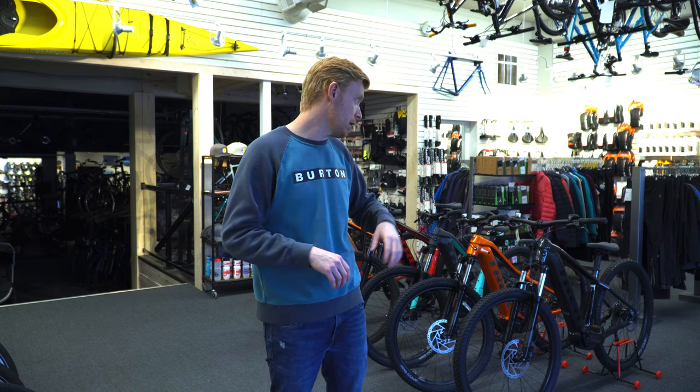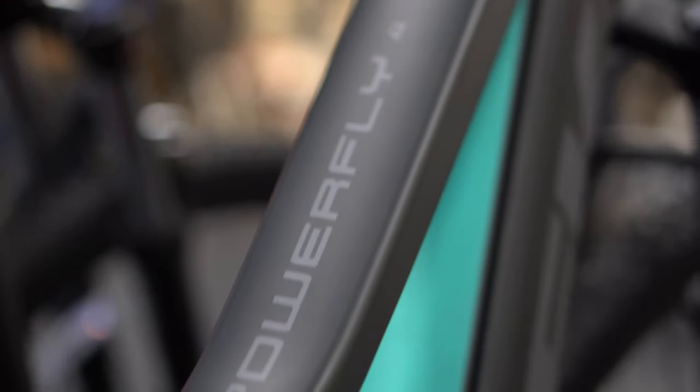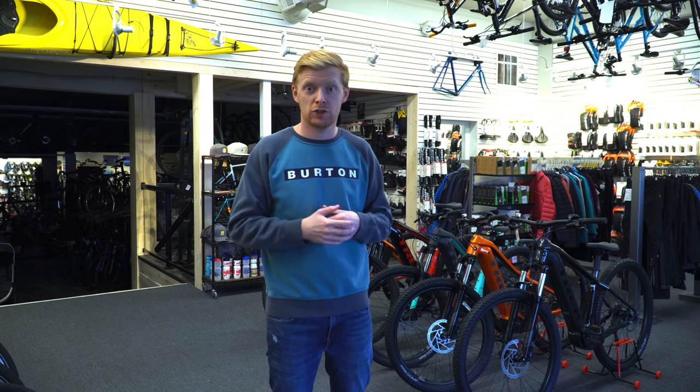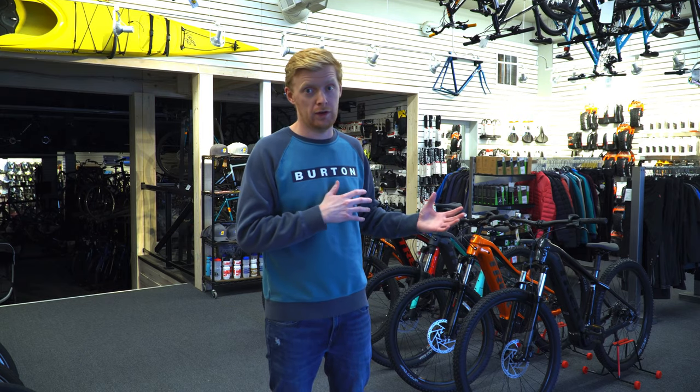Going to a higher-priced air shock on this level of bike isn't going to make a big difference except in price. The frame is aluminum, so it's a nice lightweight frame, and the bike still weighs around the 50-pound mark. All the cables are really neatly integrated, so it looks really clean and smooth. It does not come with a dropper post, but you could upgrade if you wanted — though it's not really needed on this level of bike.